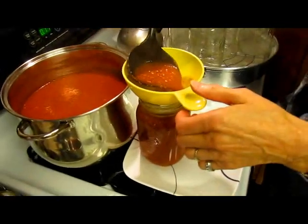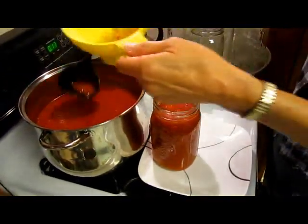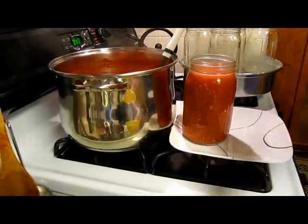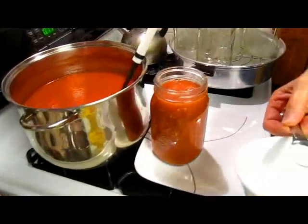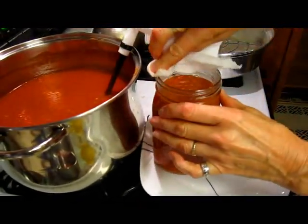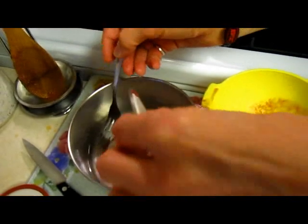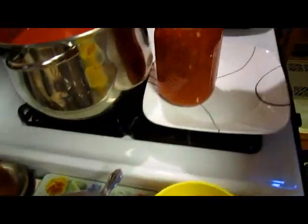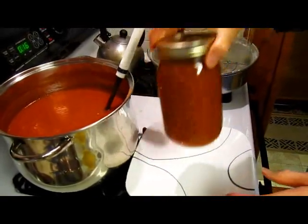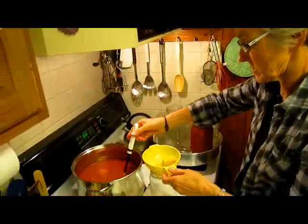On top of each jar I will put one teaspoon of salt. I'm leaving a good half inch of breathing room — maybe even more — but I'd rather have a little more than a little less. Then my salt goes in — one teaspoon. Wipe off the top just in case I dribbled. I have my lids sitting in hot water so the rubber gets soft. Screw it on, not too tight, not too loose. One done, and it's the same for each one.